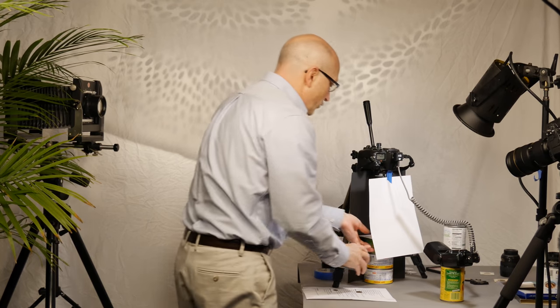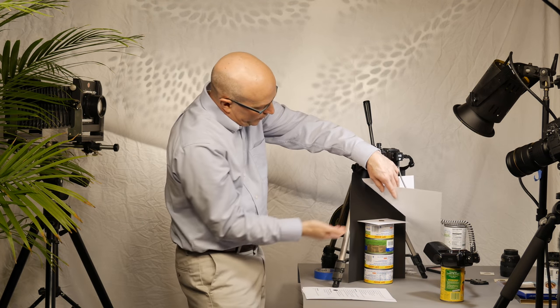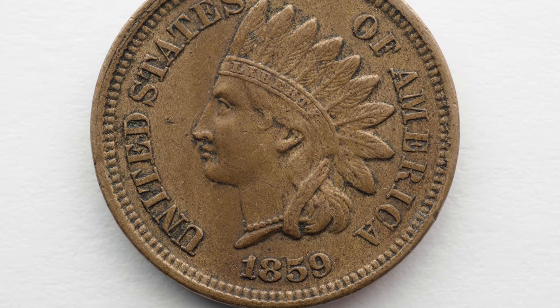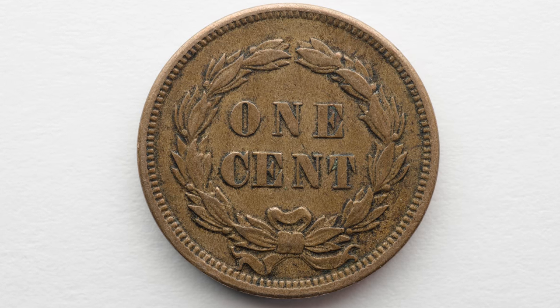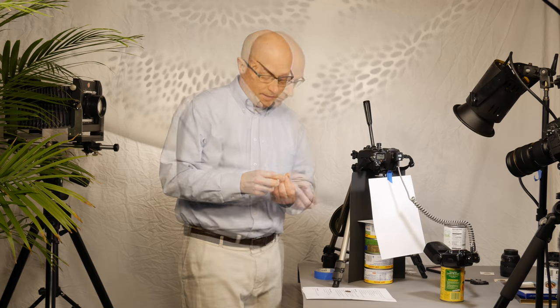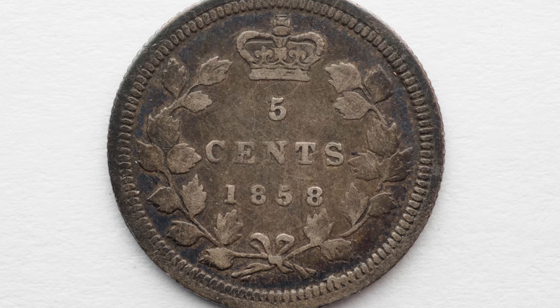Let's see how small we can go — 1859 U.S. penny. Raise it up even higher, so we've got four cans. It's pretty high up, pretty close to the lens. Perfect. Flip the coin over and shoot the reverse. Wow, really nice. For our Canadian viewers, 1858 5-cent — smaller than the U.S. penny. Fantastic, nice toning on this coin.